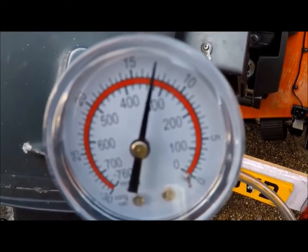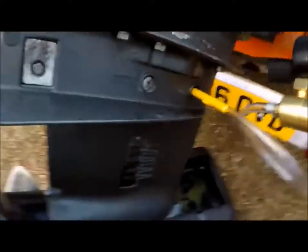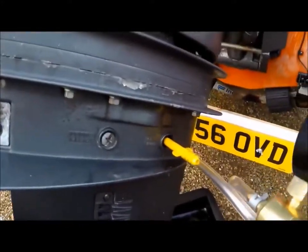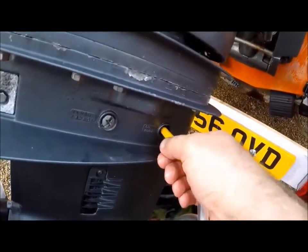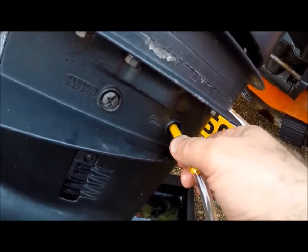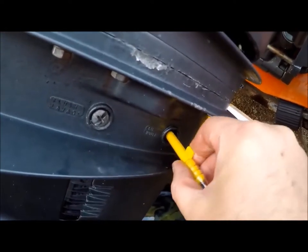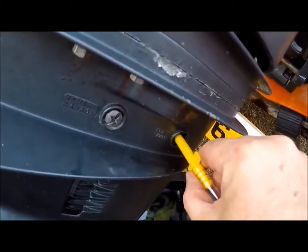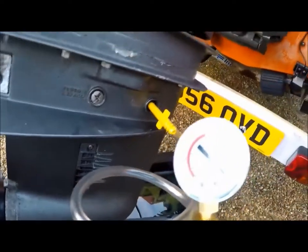You can see the needle doesn't move. So this time I released the pressure from the actual gearbox connection, and you can hear it straight away hissing out. So I'm pretty happy that we have actually performed a pressure test successfully.